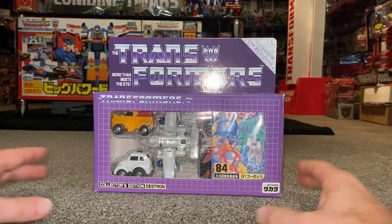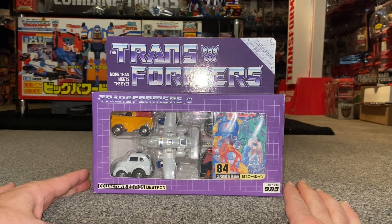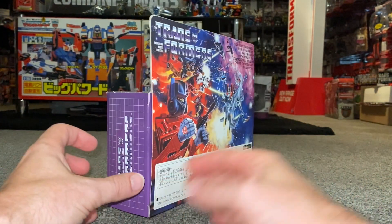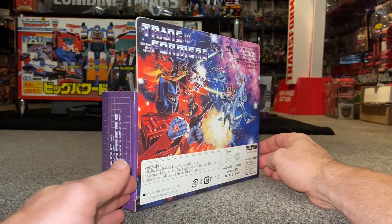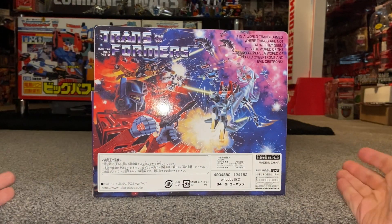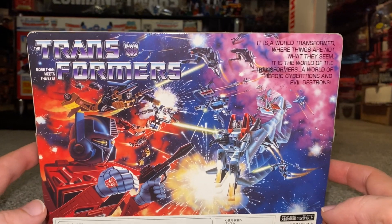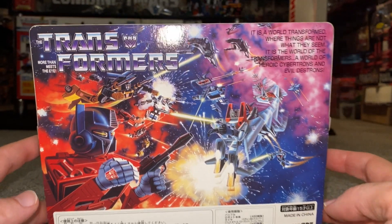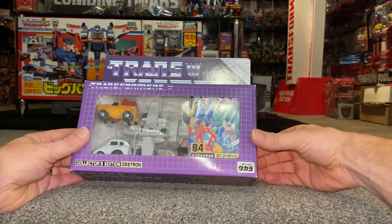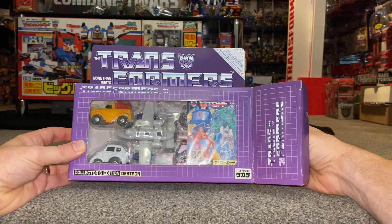For those who don't know, e-hobby is a Takara Tomy affiliated online store. They've been working with Takara pretty much since Transformers started — they helped with things including vinyl tech packaging and are fully licensed to use all images related to Transformers and Diaclone. They didn't release anything themselves until 2001, and their first e-hobby release was the Black Megatron.